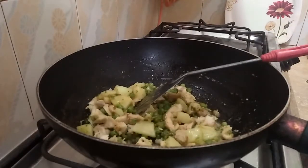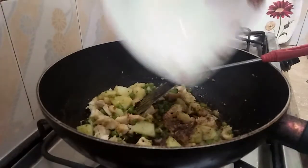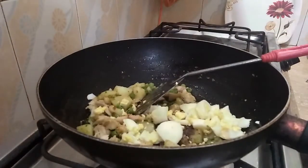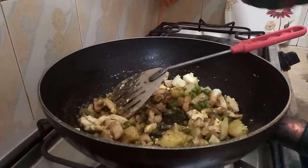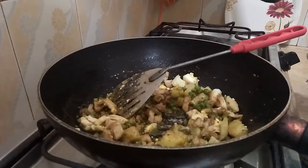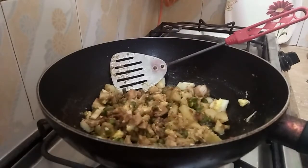I will cook it for 2 minutes. Then I will add black pepper and soy sauce. I will add the egg and mix it. I will add a pinch of salt, then add some noodles.